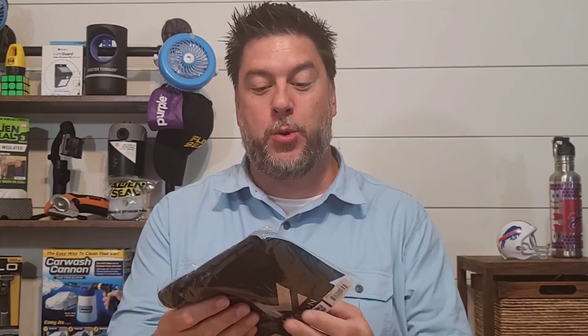I hope you're ready for another Mission product review because I know that I am. Today we're gonna be looking at their new Mission cooling hoodie, and that thing looks awesome.